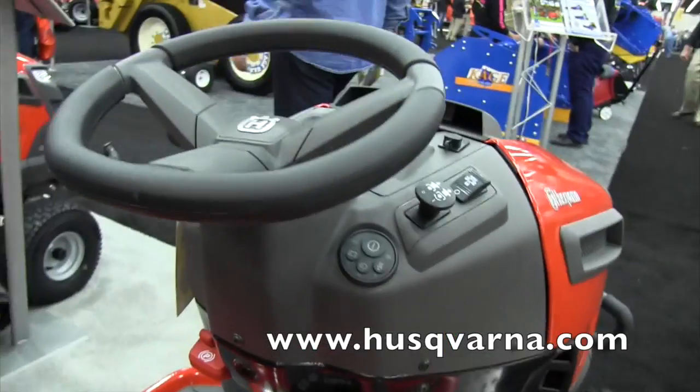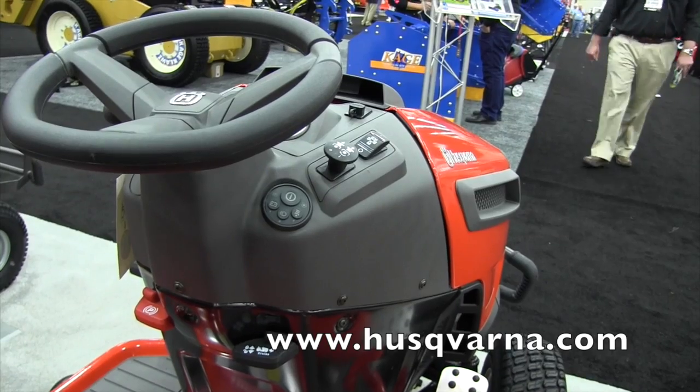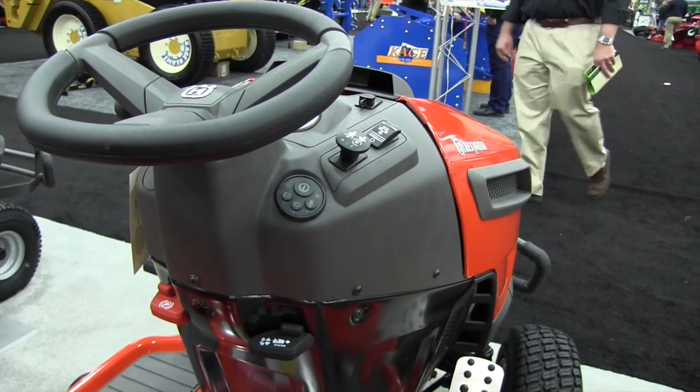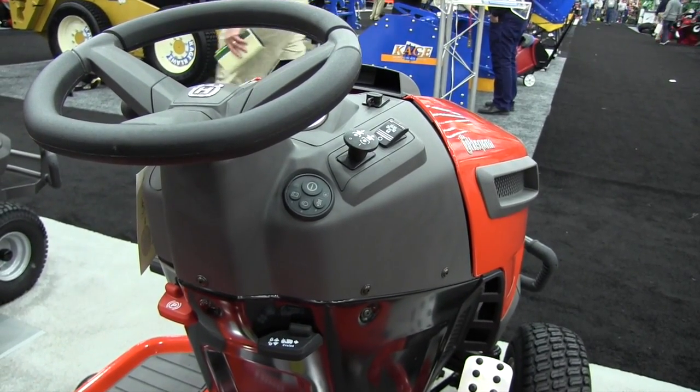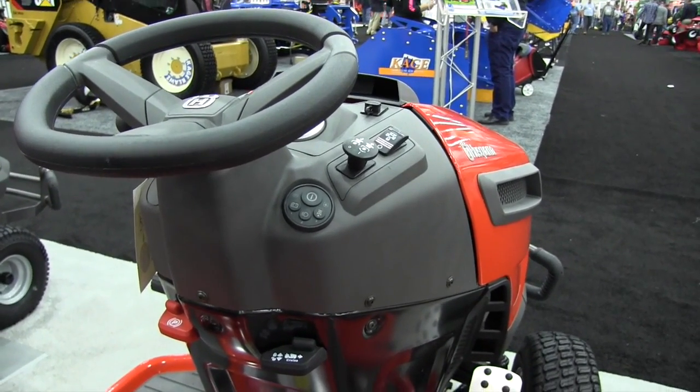Wow, that's really cool! If people would like to find out more information, where can they go? We have many Husqvarna dealers across the country of course, and husqvarna.com has all the answers you need. Great, thanks Sean. You're welcome. This is John Young with The Weekend Handyman.